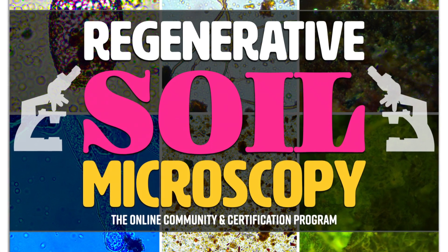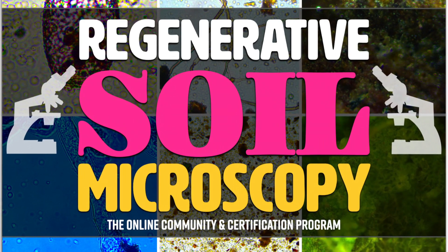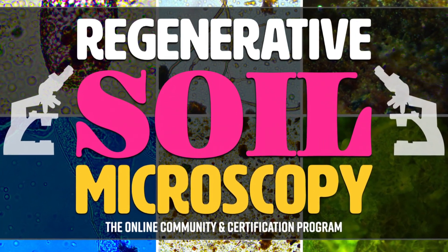It is all possible and it's all things you can learn in the Regenerative Soil Microscopy 20-week online course that is starting September 25th this fall.